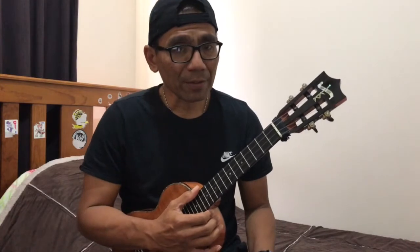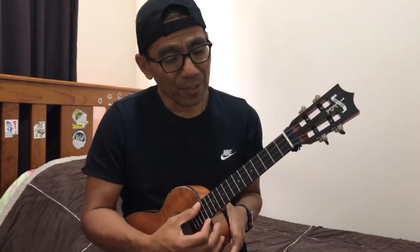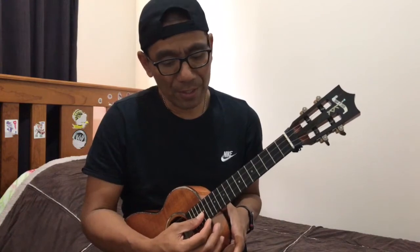I'm using a tenor ukulele, standard tuning: G, C, E, A.